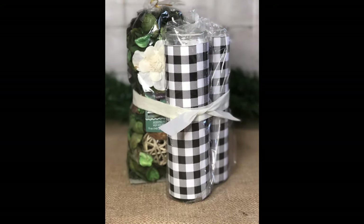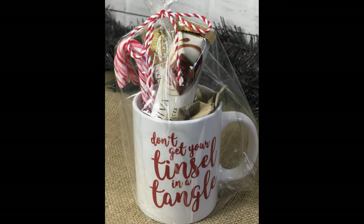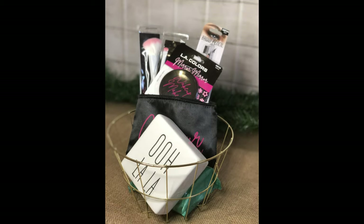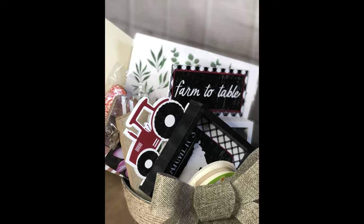Alright dolls, that's all I have for you today. I really hope you enjoyed this video and got some good inspiration and ideas for some of your DIY gift baskets that you can give out. Hope you enjoyed it — give me a big thumbs up if you did. Subscribe if you haven't already, and I will see you all on the next one. Bye!